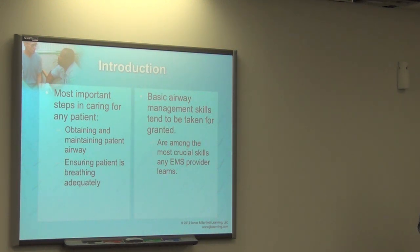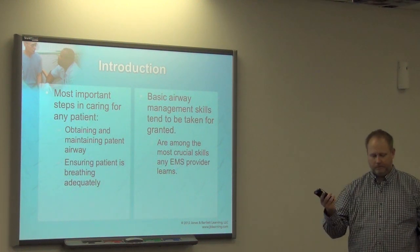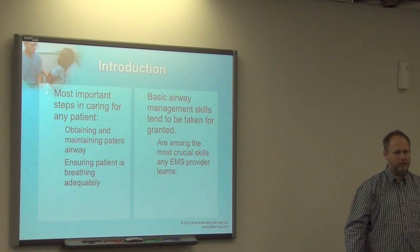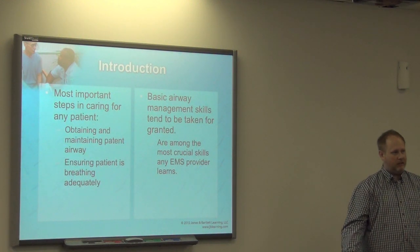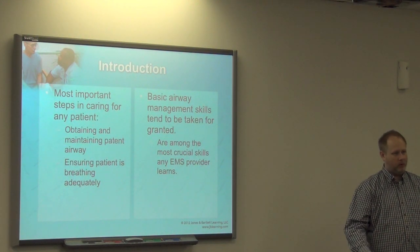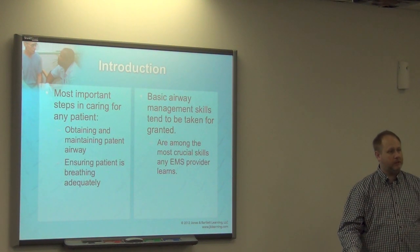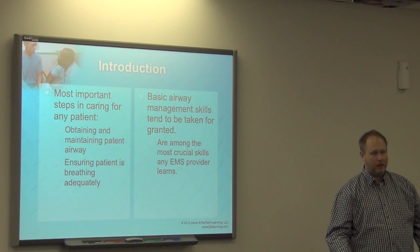Whenever I used to fly for Emory Flight, people would ask me afterwards: why did you put an oral airway in when you knew you were going to intubate them? Well, it's because that three to four minutes before the intubation is very important. We need to make sure the patient is being properly ventilated during that time.